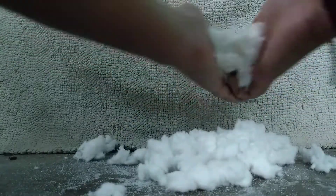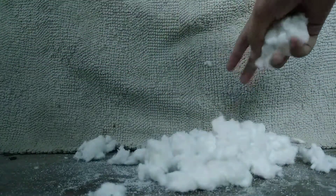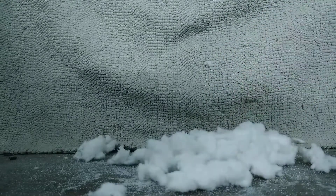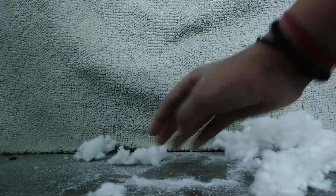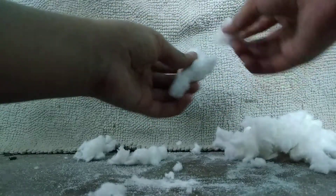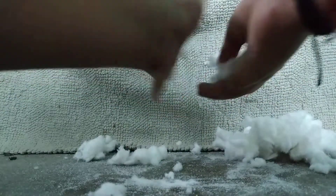I think that all this white fluffy stuff is actually just cotton. And all this powder which is here, I think this is the real sodium polyacrylate that we are after.